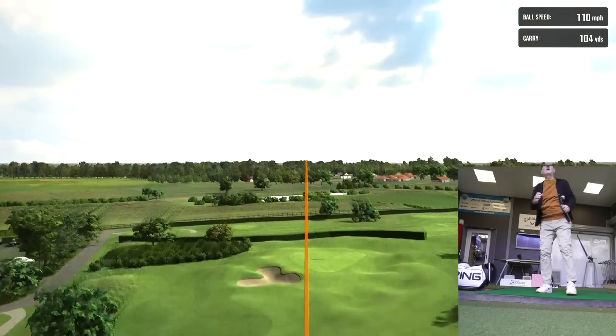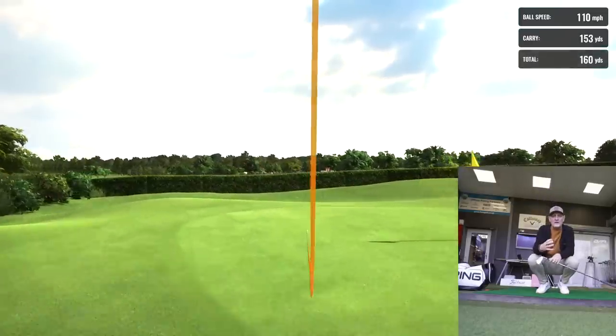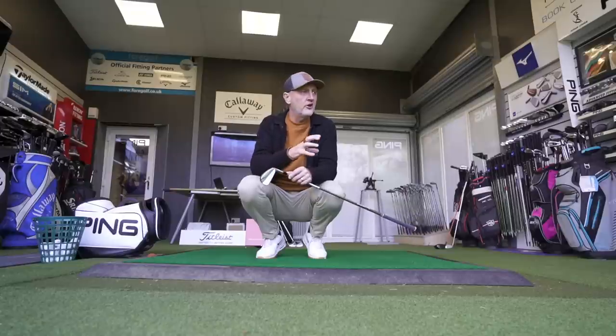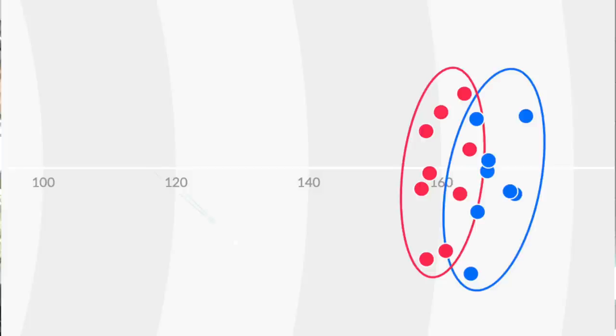One final factor you might wish to consider is sound and feel, because the P790 is a forged hollow-bodied iron. There could be a deciding factor there for many of you, and one of the reasons for the cost difference will certainly be the fact that this is a forged iron. How much difference is that in terms of sound and feel, and is it a big separator? That is balls hit and raw data collected. I'm going to start off very simply with dispersion charts — everybody likes to see where these things go.